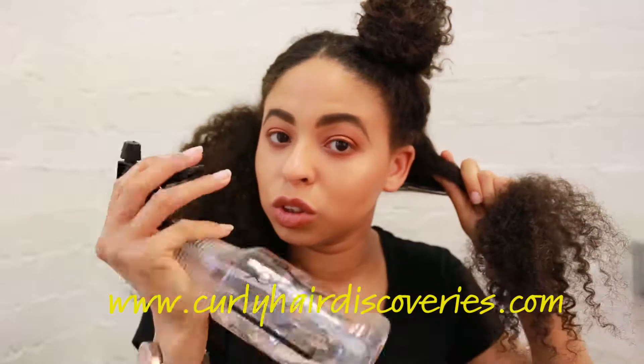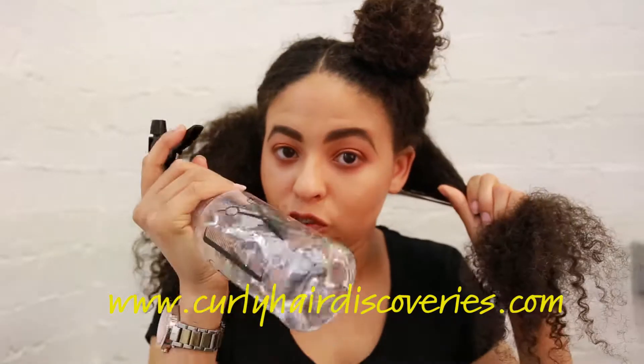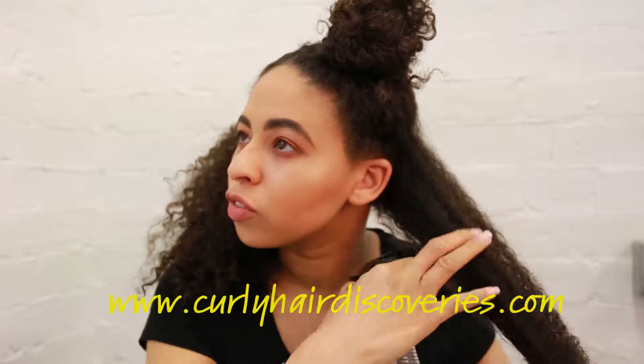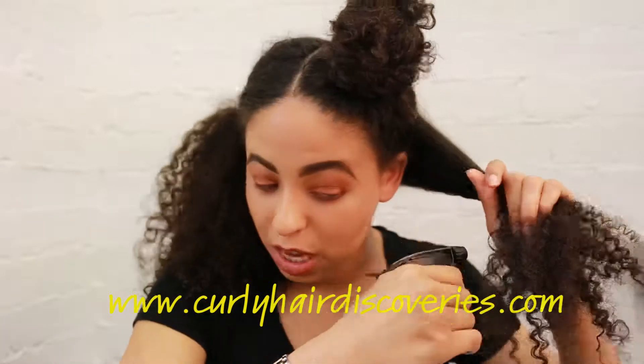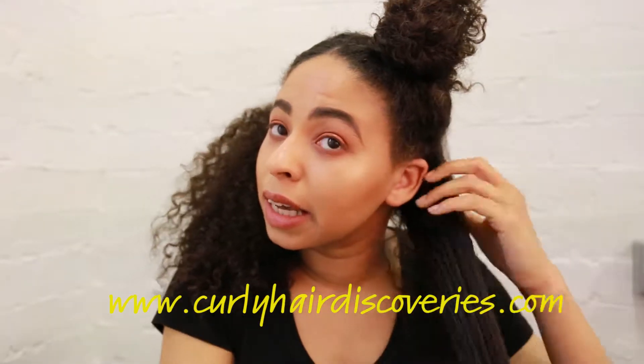You're going to use your water bottle just to refresh the hair because, like I said, it's dry. If it was already wet from just being washed, you wouldn't need the water bottle. It's just because I washed it ages ago.